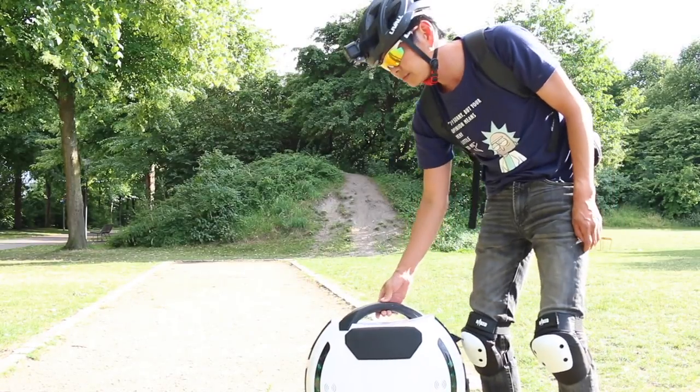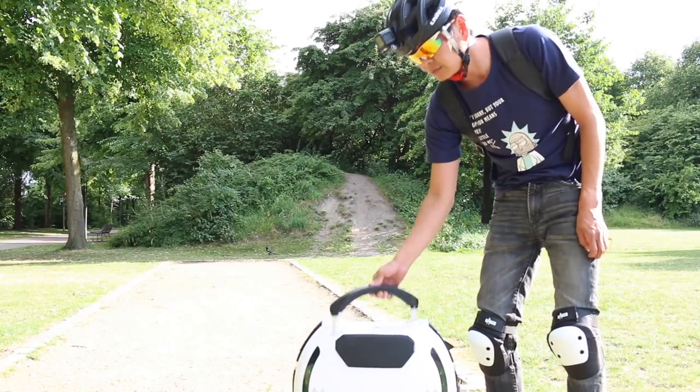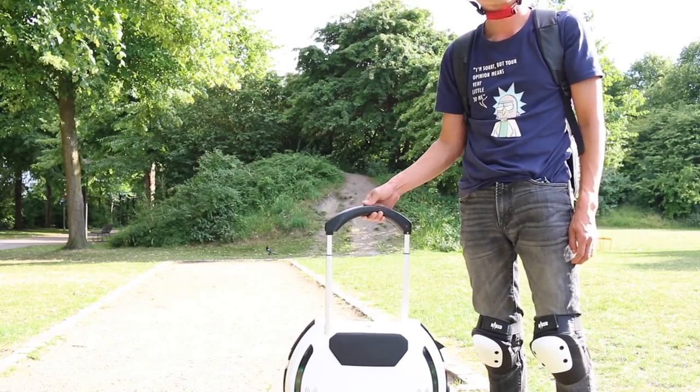The trolley handle works fine. It has two steps of retraction — one is really tall for a small guy like me, but the other height is perfect.